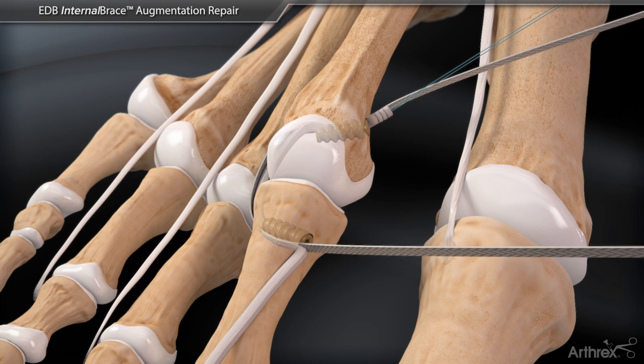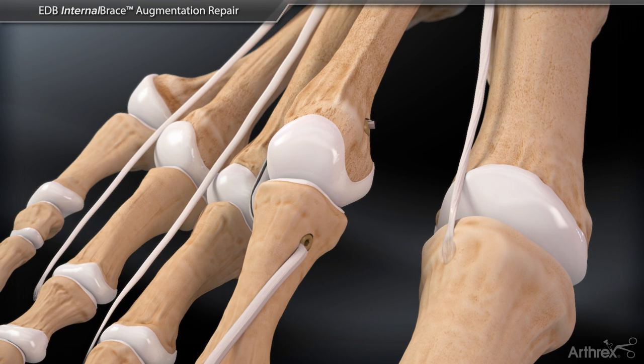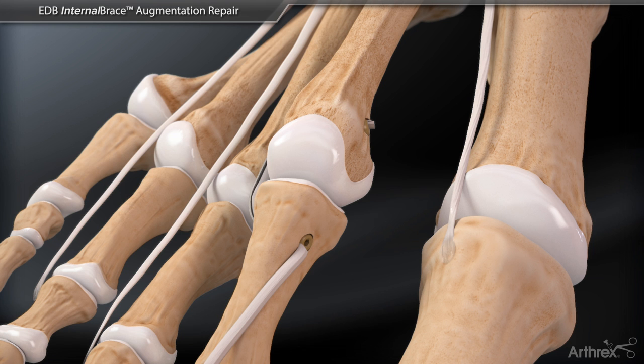This recreates the deficient lateral collateral ligament. The excess labral tape suture and EDB tendon are cut flush medially at the metatarsal head and the previously tagged extensor digitorum longus tendon ends are repaired appropriately. This completes the repair.